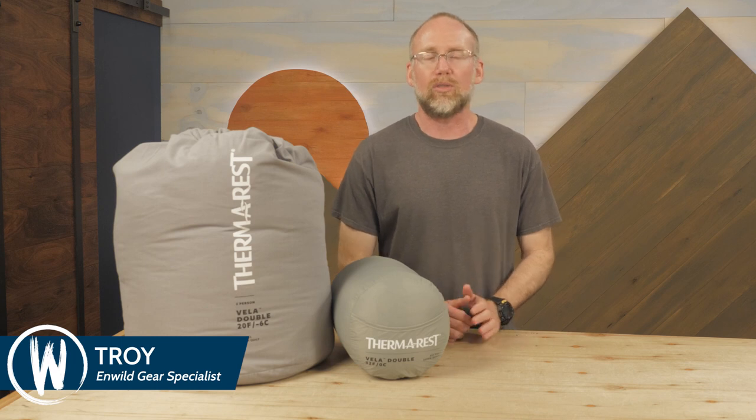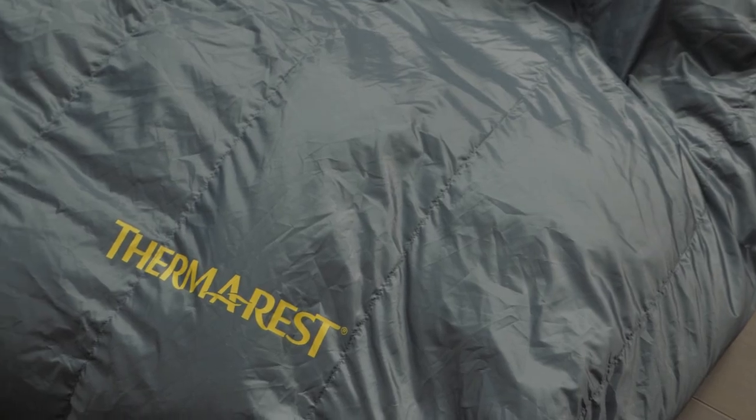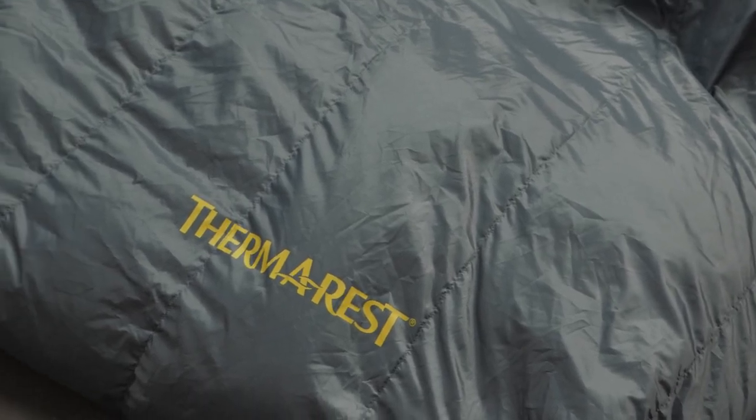This is the Vela Double Quilt Series from Therm-a-Rest. Quilts are popular with ounce counters and minimalist backpackers for their low weight. In addition to being low weight, this series offers comfort for two sleepers and flexibility for cool weather adventures by utilizing hydrophobic down insulation for warmth, as well as perimeter baffles and snap closures to keep out drafts. Let's check out the details.